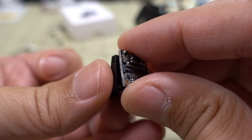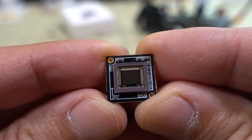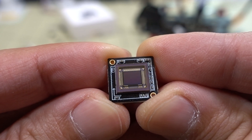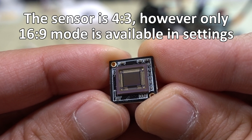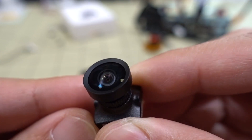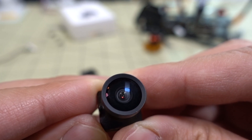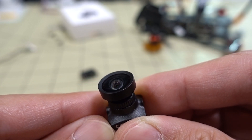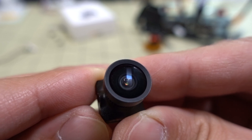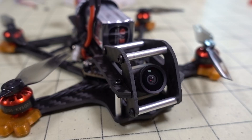With the screws removed you can see what the sensor looks like. It's pretty sure the same sensor just in a smaller package — it's a 1/4.3 sensor, just like before. The lens doesn't look particularly special but it looks pretty big and appears to have a pretty big aperture, so the image is obviously going to look a bit different than the original DJI cameras.